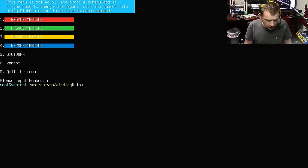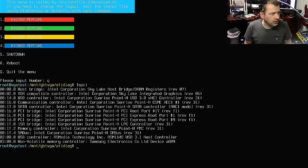Let's go back, press Q, and see if we can detect the GPU. The GPU is actually not detected. Okay, so that's good to know.